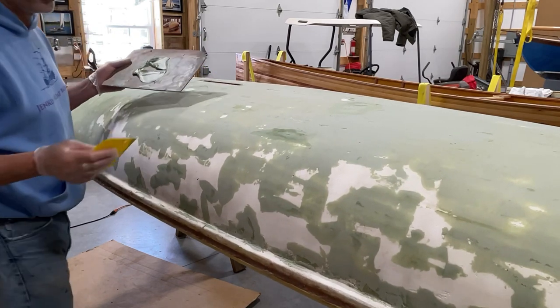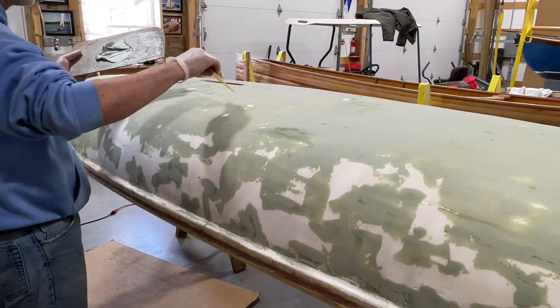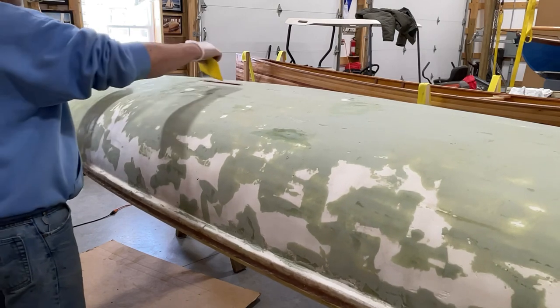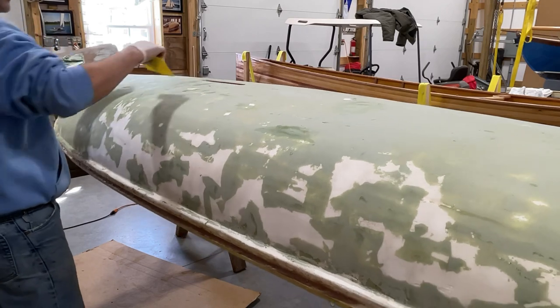I'm sure there are people out there that do body work on cars and use a similar product to this — they're probably watching me going, oh god, this guy doesn't know what he's doing. It's a learning process.